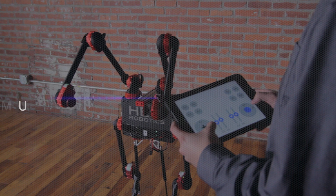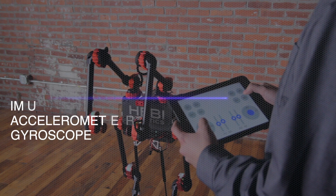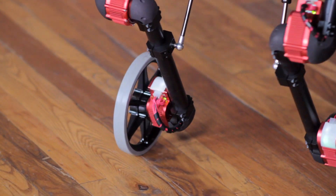The actuator's sensors include an IMU, accelerometer, and gyroscope, and each actuator supports continuous rotation.